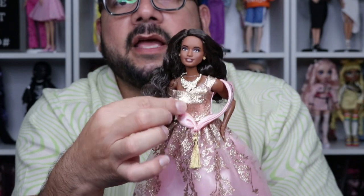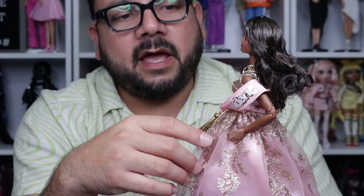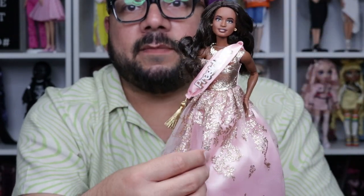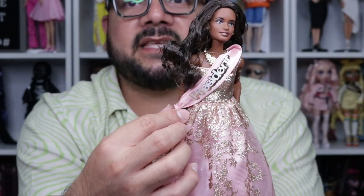She's wearing her pink Barbie gown with glitter details as well. What I like about the glitter details is that they don't rub off — normally the glitter on Barbie material does rub off, but this one doesn't, which I think is great.